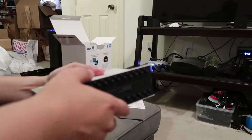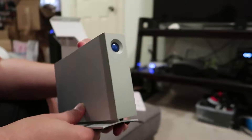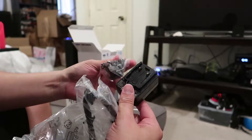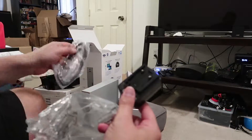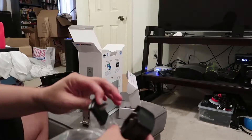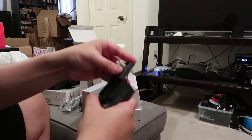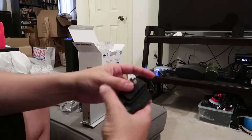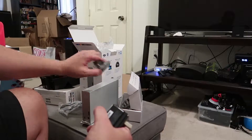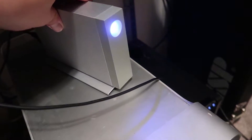It looks pretty cool. I like the form factor — it has rubber feet so it won't slide around. I'm going to put this on my desktop rather than on top of the computer. Before plugging it in, it comes with power adapters for other countries — Europe and the US 120V. The adapter just slides in and pops in. Now let's plug it in.